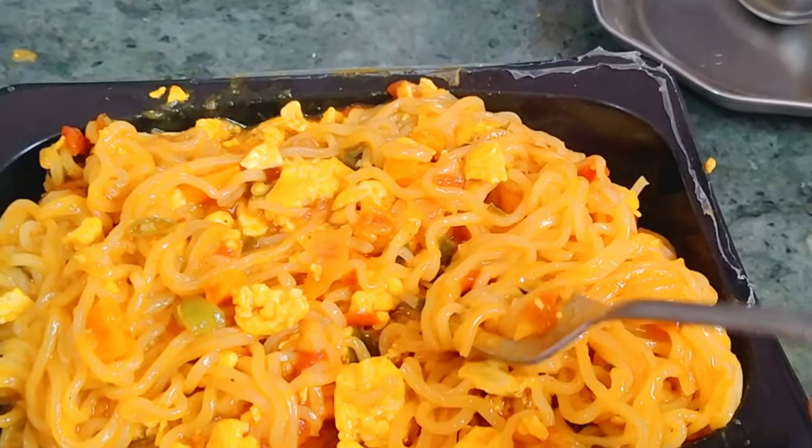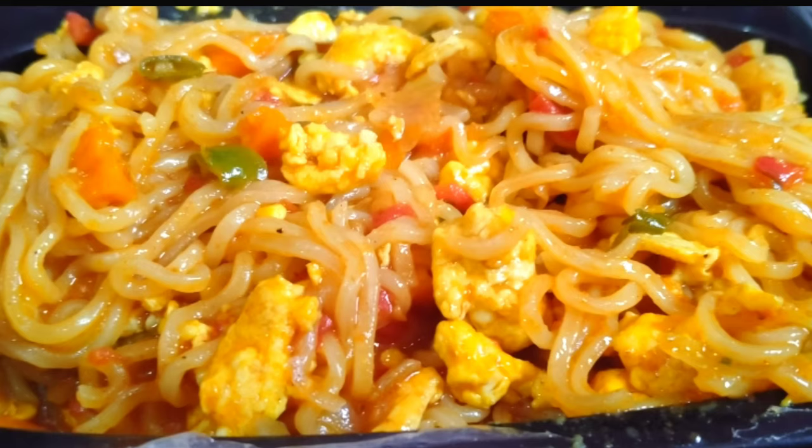If you like this recipe, please like and share it. If you try this recipe, please like and comment.